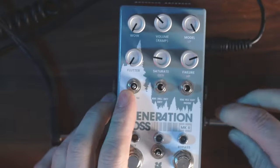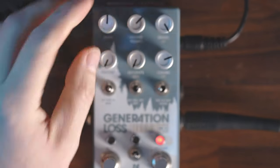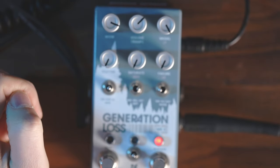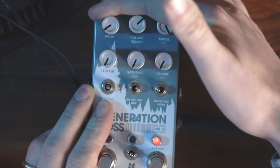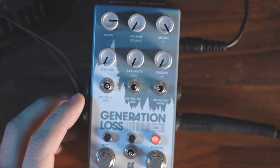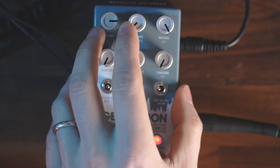Now let's go to the Gen Loss. What would be really interesting would be to ramp the amount of wow — let's keep it simple. Without the wow and the failure off, you get the dry signal. Then we have the wow. So let's ramp that — flip the pedal up, flip the wow dip switch on, and we're going to bounce, going left to right — keeping sweep on the left-hand side. We're going to go all the way from here and bounce it all the way to pretty extreme, then make it slower and a bit more pronounced.